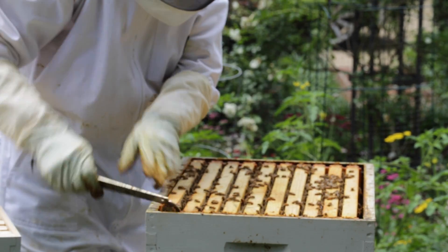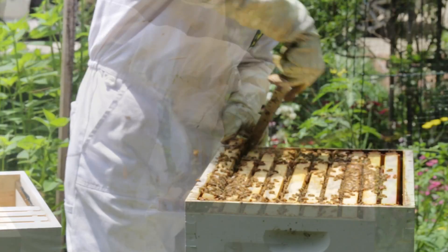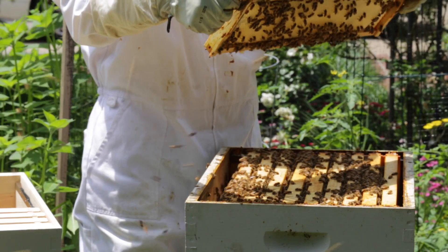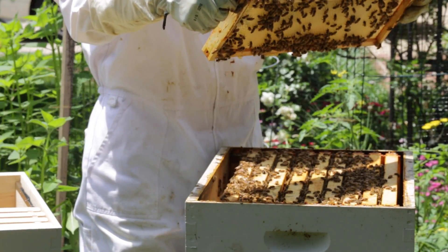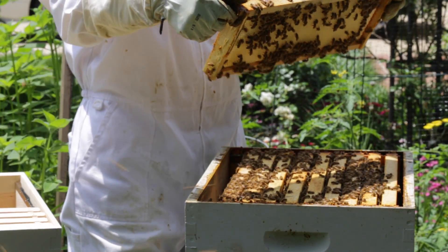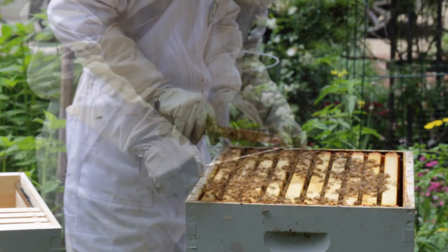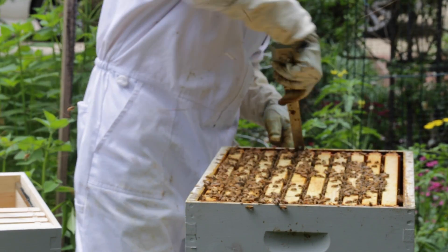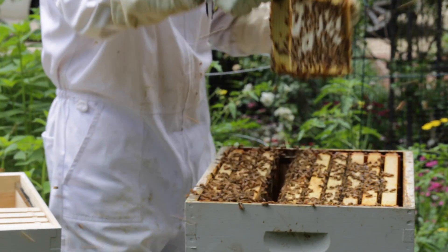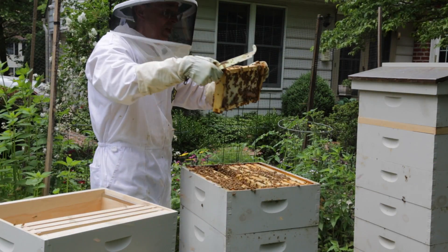I want to make sure that the honey is there and is capped, then I will pull out four frames. As I'm pulling these out, I'm going to look and see if I see any sign of a waggle dance. This one doesn't have much; that one has lots of honey but it's not capped.